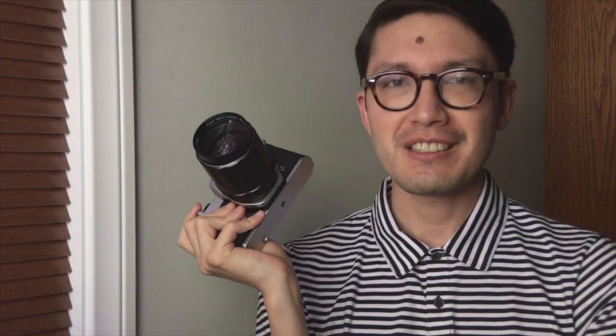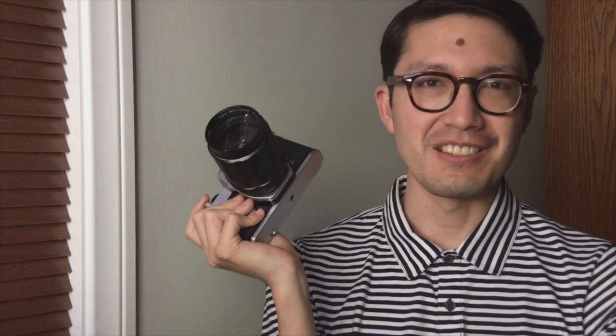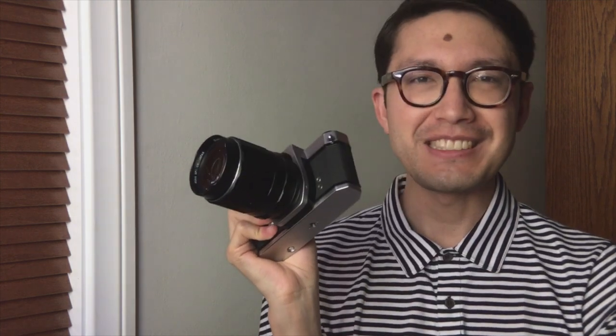I almost didn't make an episode this week because I wanted to do an overview of the Moment Anamorphic lens that I've been using lately, but I didn't sort everything out, so look for that next week or the week after. Instead, today I'll show you the Pentax Spotmatic SL. If you're shopping for a 35mm SLR that's stylish and really well made, one of the Spotmatics has to be on your shortlist because they're so beautiful and they're not that expensive either.